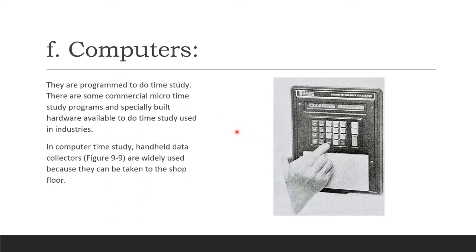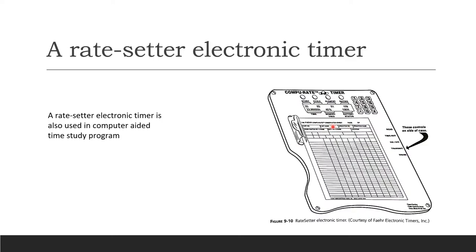Computers are used for programmed machines and programmed workstations for time study. There are commercial micro time study programs built into human-machine sampling lines, and specially built hardware available for industrial time study. Computer time study systems also include handheld data collectors, which are widely used because they can be taken directly to the shop floor. Examples include a rate setter electronic timer and other computer-aided time study programs.